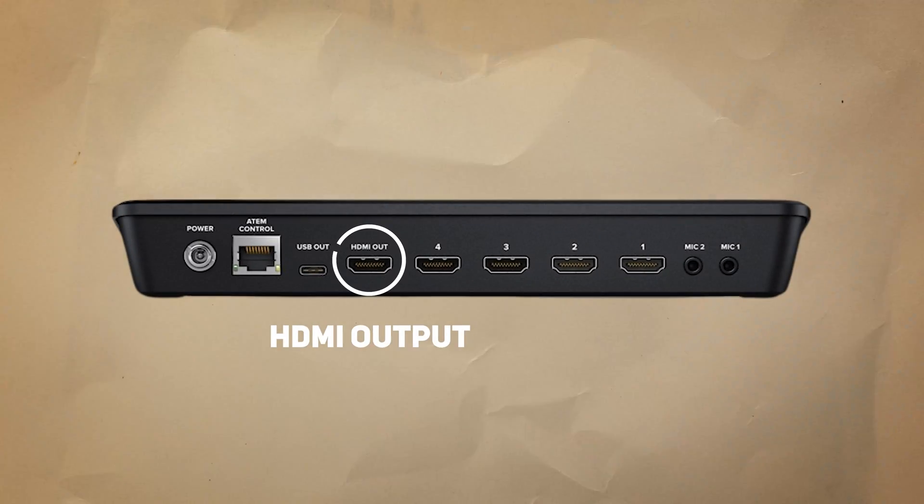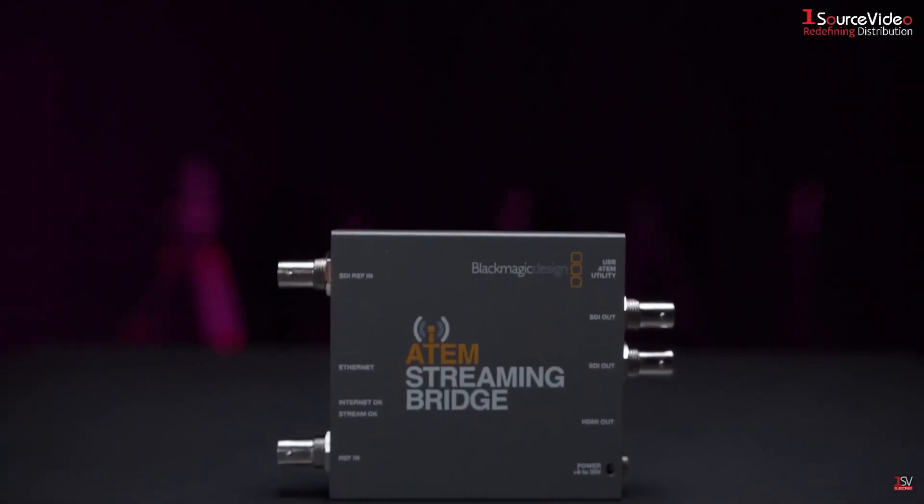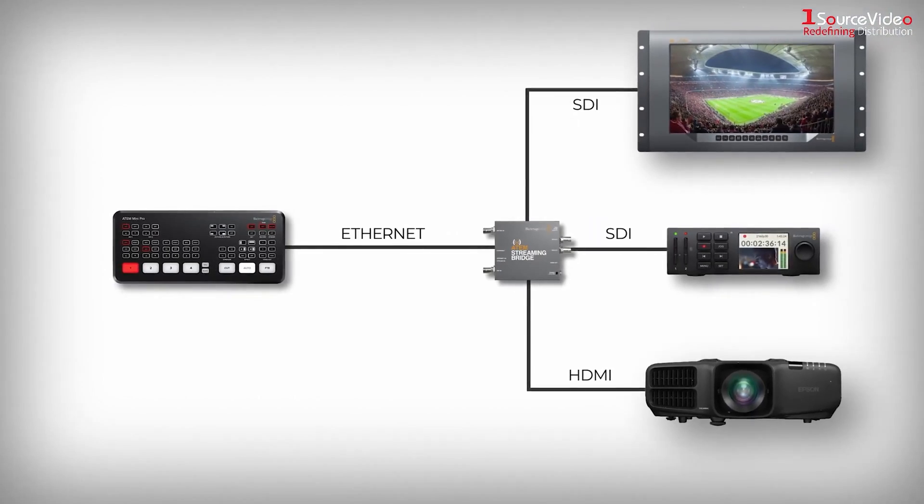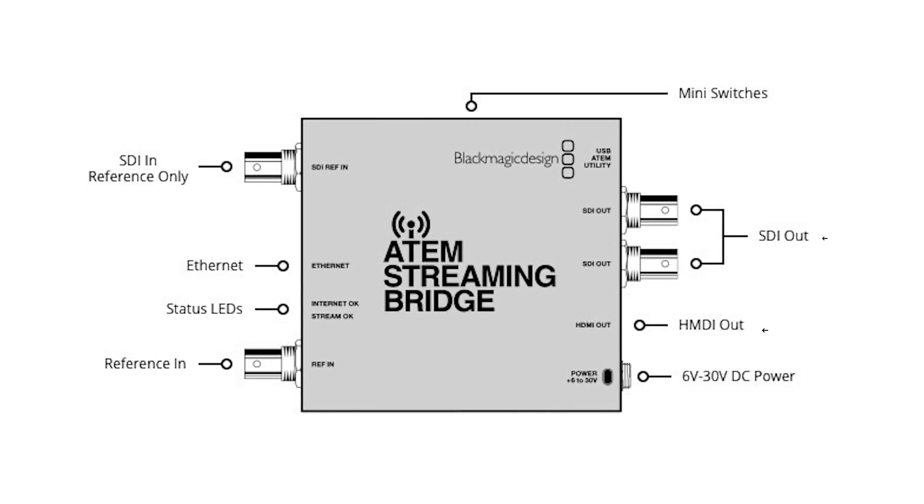By default, the only way to get multi-view output from the ATEM is through the HDMI output, so you're stuck with that being your multi-view output no matter what. However, there are still ways to get HDMI output of the program feed. You could use the Blackmagic Streaming Bridge, which connects to the ATEM Mini Pro using Ethernet. Using the ATEM's built-in encoder, you can encode the program feed to go out over the Ethernet port into the Streaming Bridge, which then converts it back to HDMI and SDI outputs.